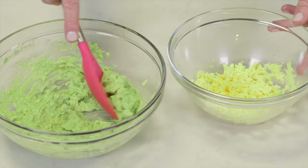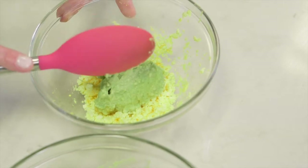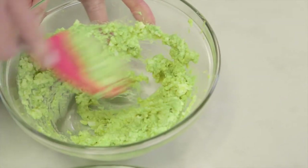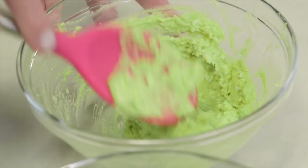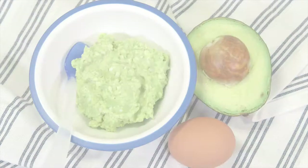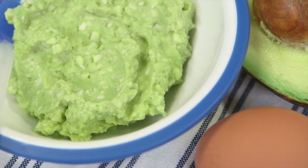The last step is to combine the two ingredients. Spoon some of the avocado into the egg mash and stir together with a spoon or fork until you have your desired consistency. Now you're ready to feed your baby this vitamin-rich and protein-packed first food.